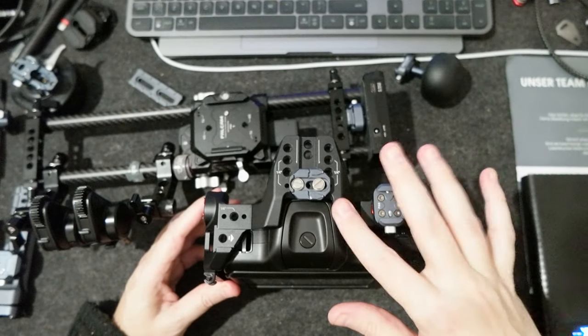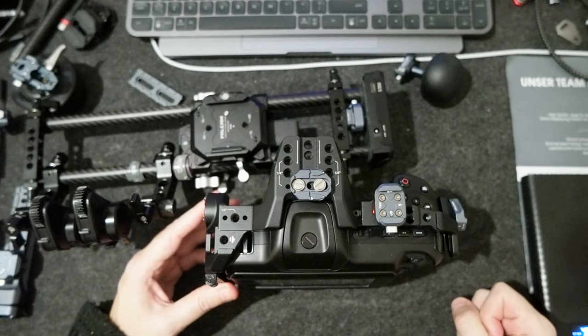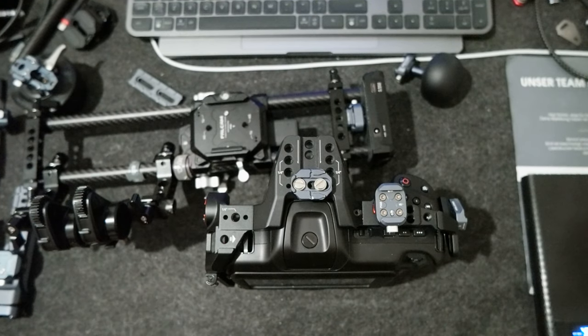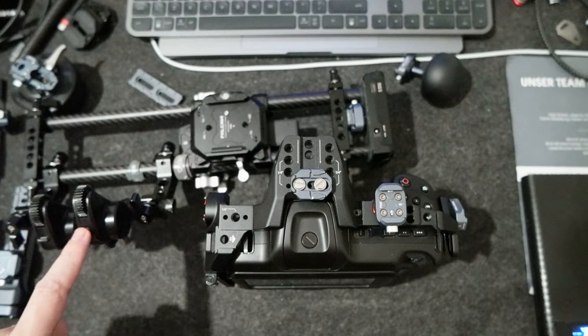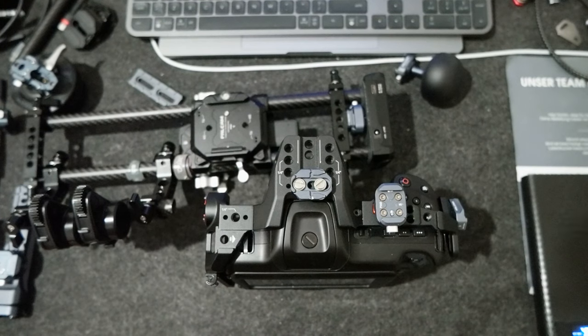So anyway, if Falcon is watching this video, please make a cage for the Blackmagic Pocket Cinema Camera 6K Full Frame, and maybe the previous one too. Let me know if you liked this video, subscribe to the channel, and I'll see you in the next video — where I'll update my rig with other components, including the two Nucleus Nano 2 motors and the wheel. Bye bye!